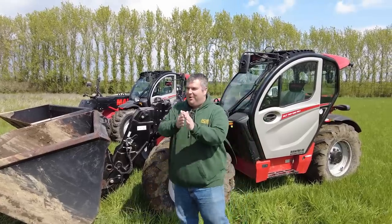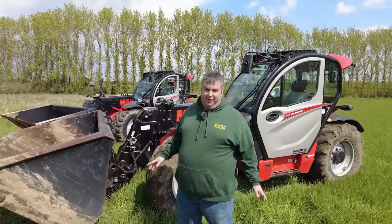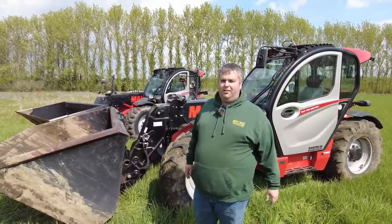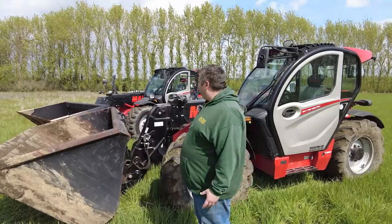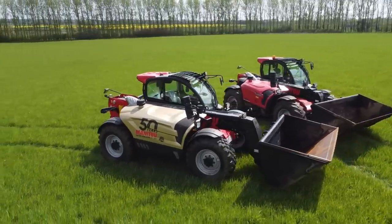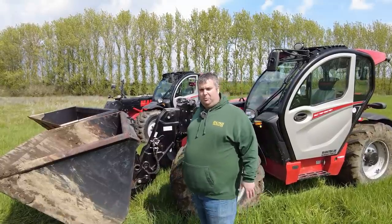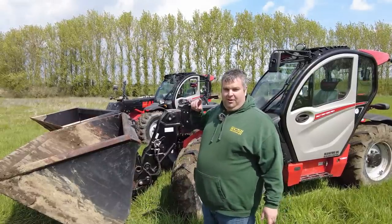Good afternoon, here we are at GCS HQ. We had an interesting phone call early in the week from Glyn Wallace at Manitou UK — would we like to try some of their machines, evaluate them against our existing hire fleet, and see if they'd fit? So not only is this an evaluation, we also want your opinions. Comment below with your experience of Manitou machines.